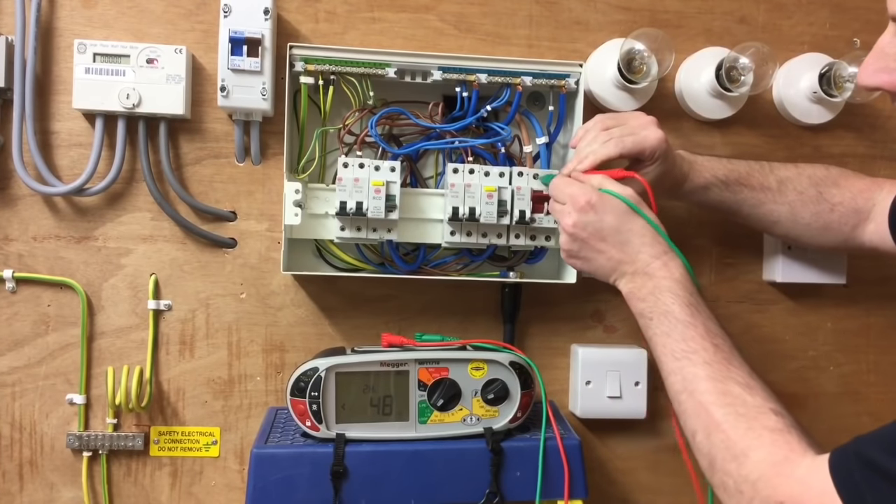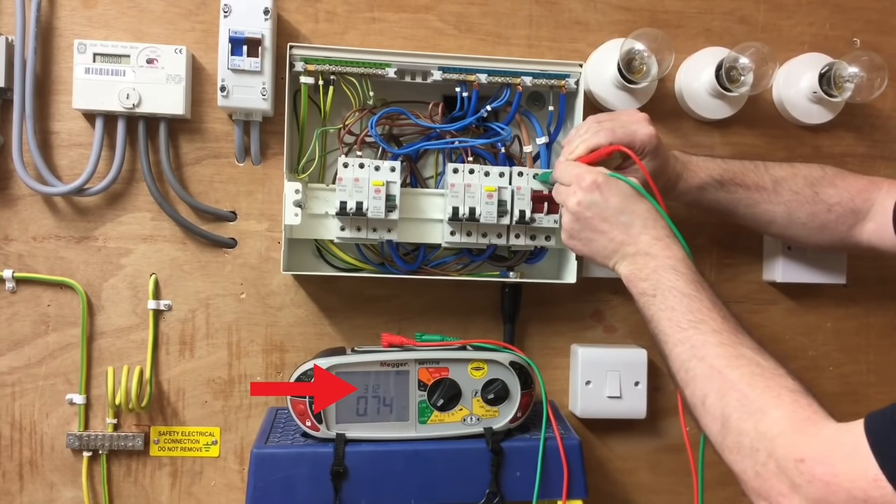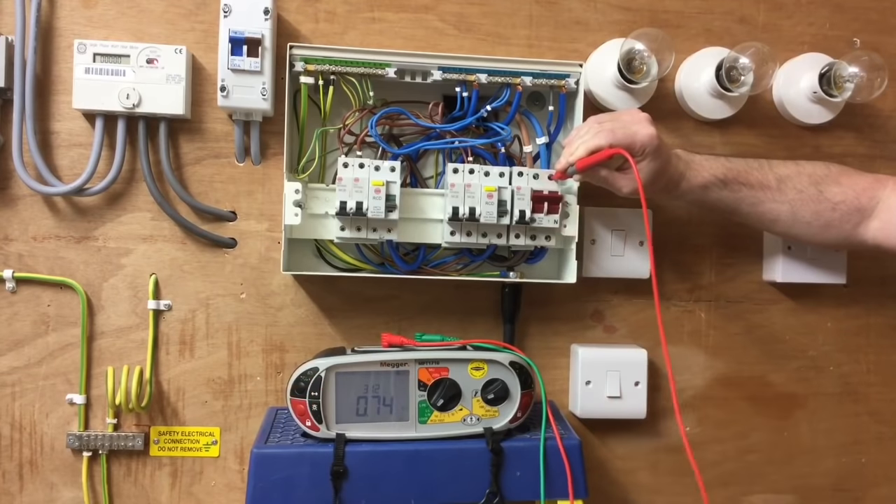Probing neutral first, followed by line. I'm looking at the reading at the top of the machine: 312 amps. Then off the line and off the neutral.